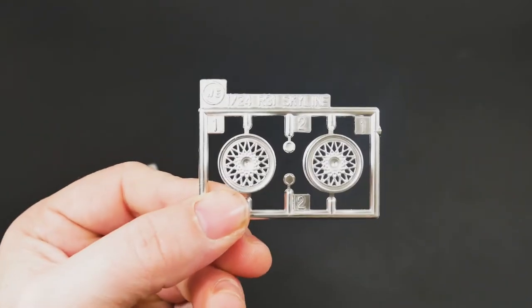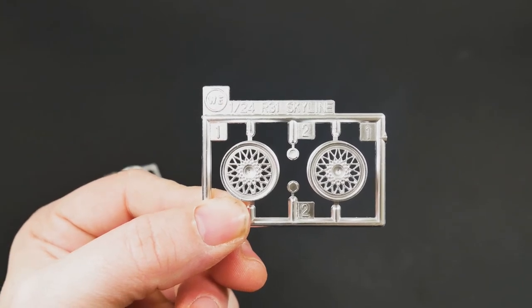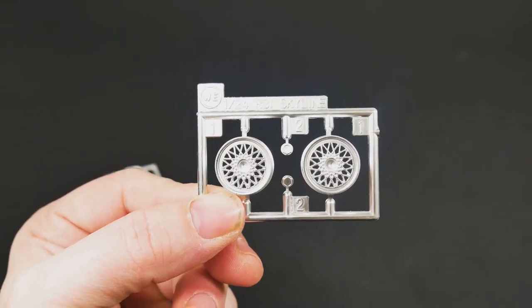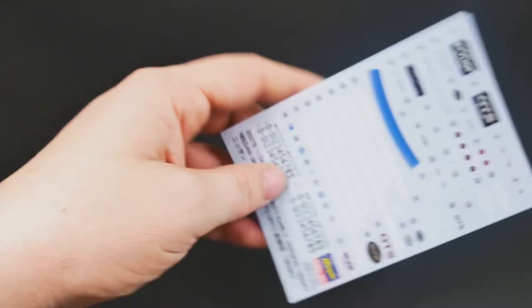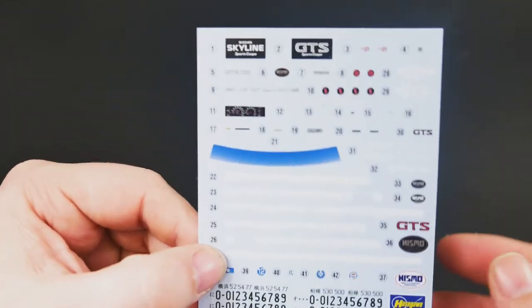Moving on to the wheels — a set of BBS wheels with a separate centerpiece. And we'll take a look at the decal sheet, which obviously is new for this one.